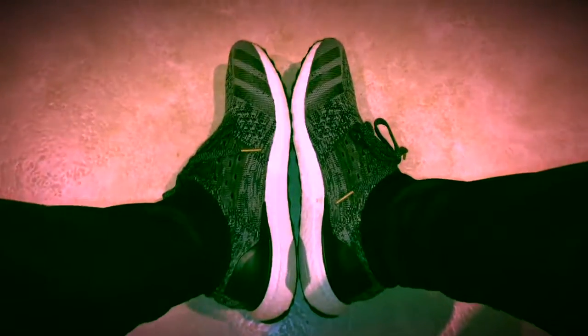Hello and welcome to Geordie Geek Sneaker Reviews. What have we got for you this week? First of all, what's on my feet? Boost. Boost. Boost. There you go.